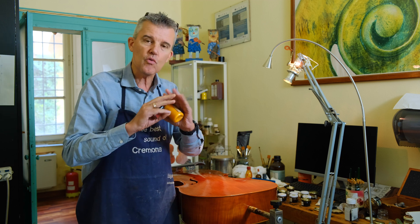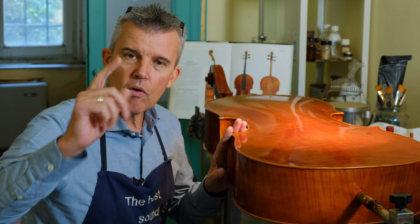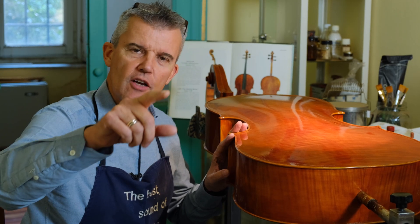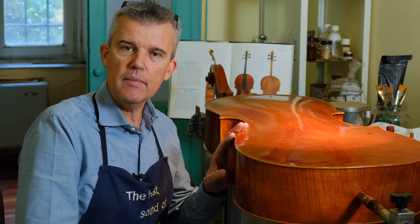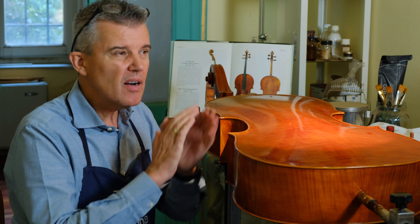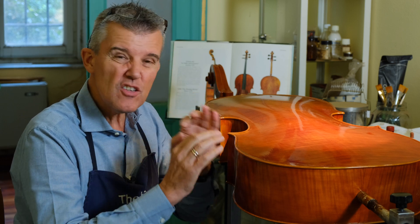It's actually very difficult in the beginning to find the right quantities to achieve a nice red-brown from the first moment. If you want to varnish yourself, you should sign up to the Edgar Online Violin Making Academy. You can purchase the full varnishing seminar — it's really detailed, like being next to me and doing everything step by step together.